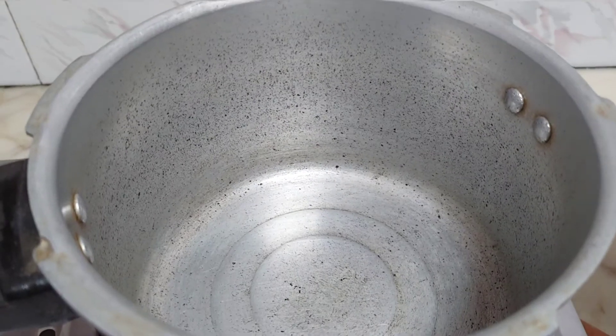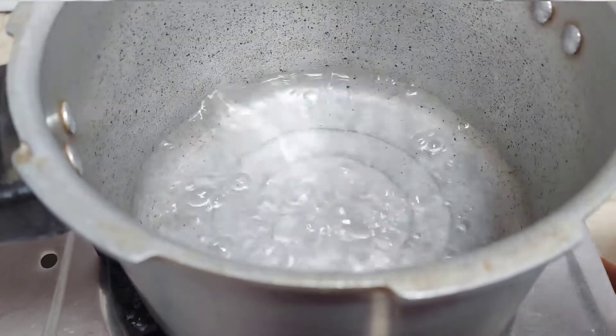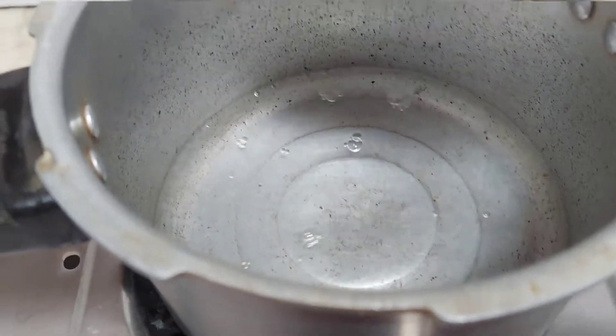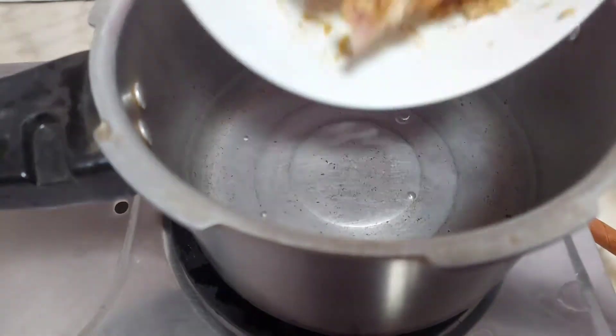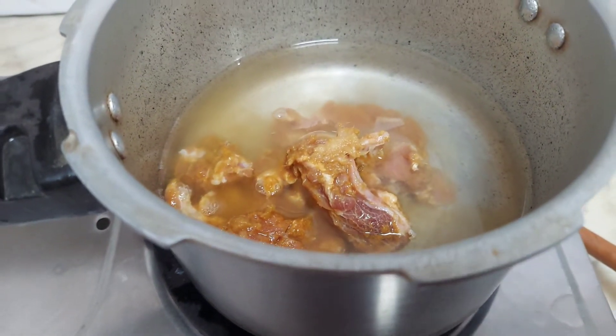This is about 10 minutes. Now add a pressure cooker. Put 2 cups of oil in this pan. Put the marinate. Put the mutton pieces in here. Add 1 teaspoon of ginger and put it in a little.